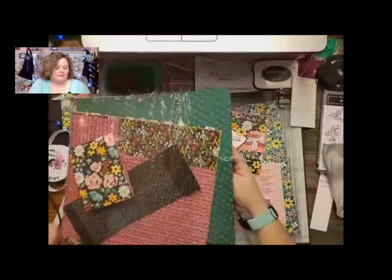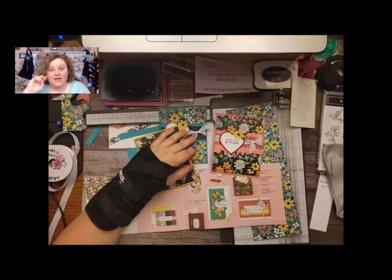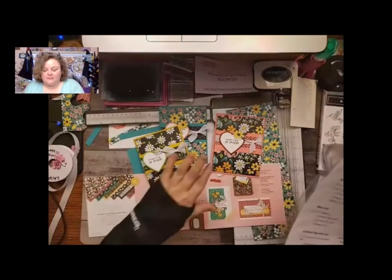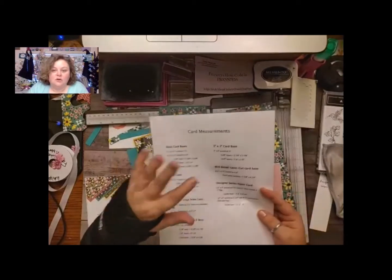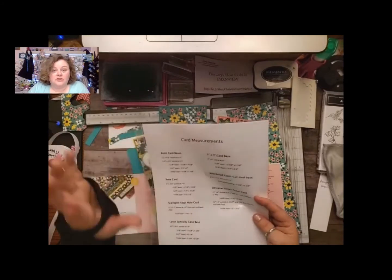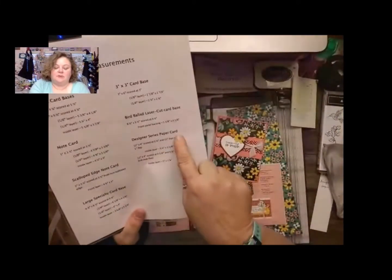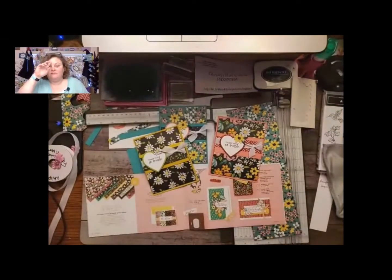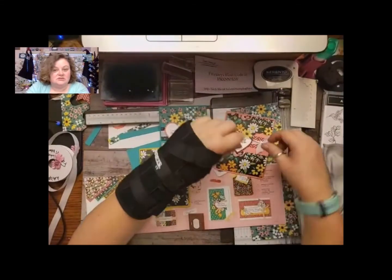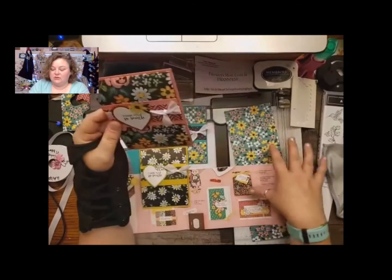So I went ahead and made one of my favorite DSP cards. I originally got the design for this card from Rhonda Wade years and years ago, but I still love it and I use it often on my blog. I have this up on my blog right now, and if you go over to my website under the video and more, there are printables for you. Under the printables there's a card measurement PDF and we're actually going to do the designer series paper card — the second one. I did modify it a little bit to score the little flap. Usually I just use my hands and press it, but this time I'm actually going to use my score blade.